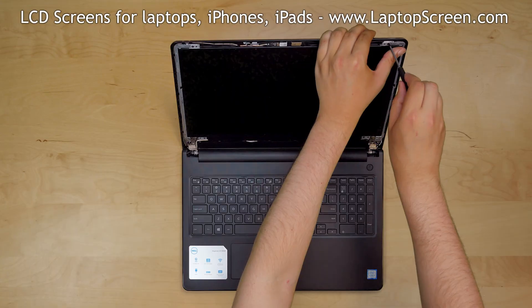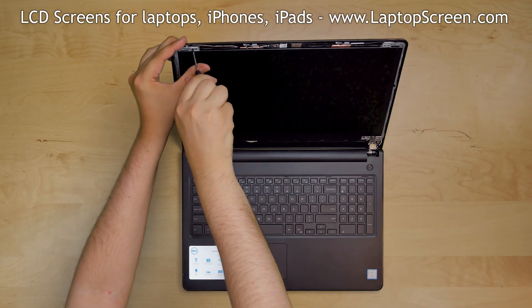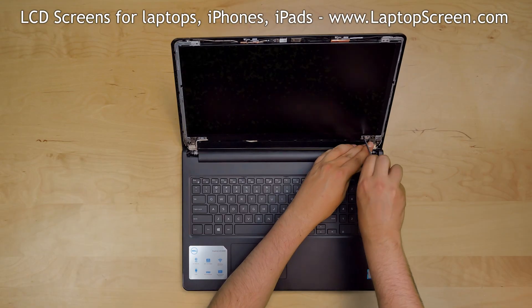Using a Phillips screwdriver, remove four screws holding the LCD panel — two screws at the top and two more screws at the bottom.